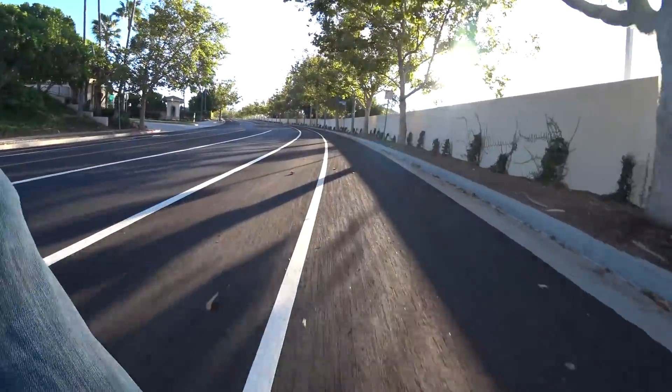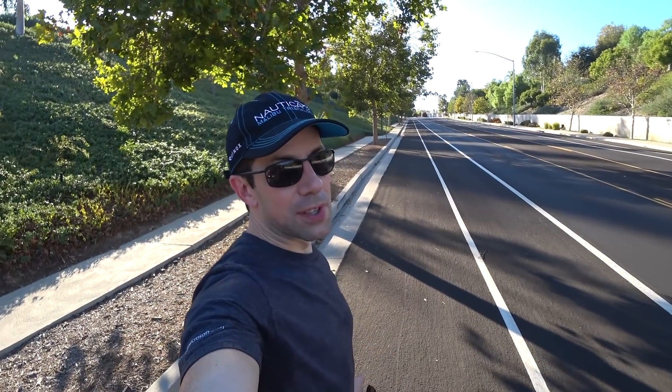So I decided to repeat the test while just slowing down instead of fully braking. This is round two, where I'm just going to slow down.